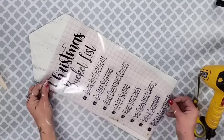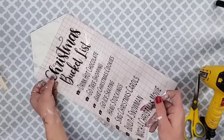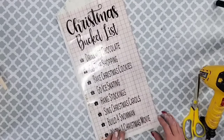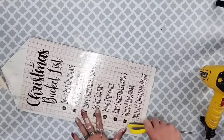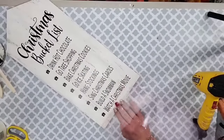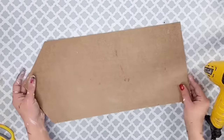Once the paint was completely dry, I designed this Christmas bucket list design in Cricut Design Space. I will have the link down below for you guys to use as well. I placed it right onto the front of that wood house — I do wish I had put it up a little bit further, so keep that in mind and don't place it as low as I did.